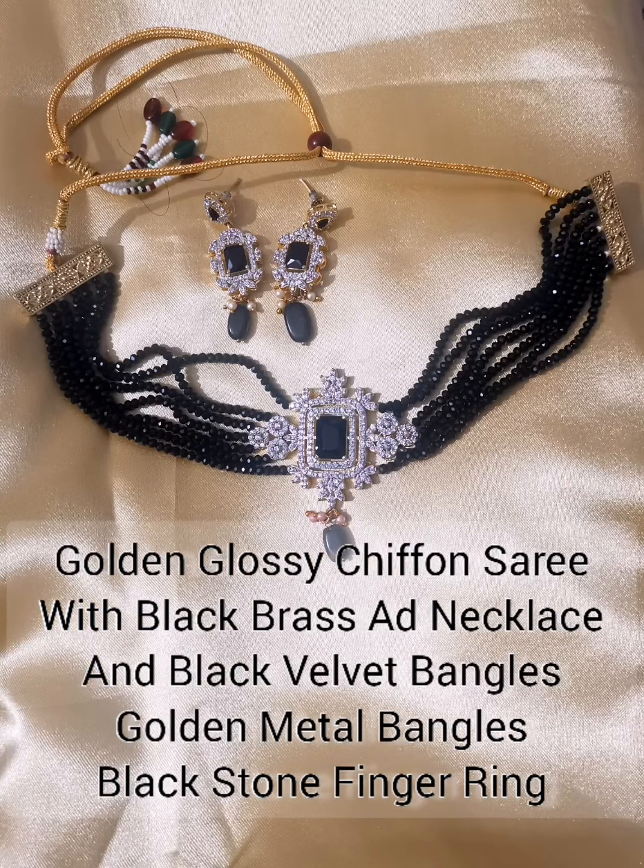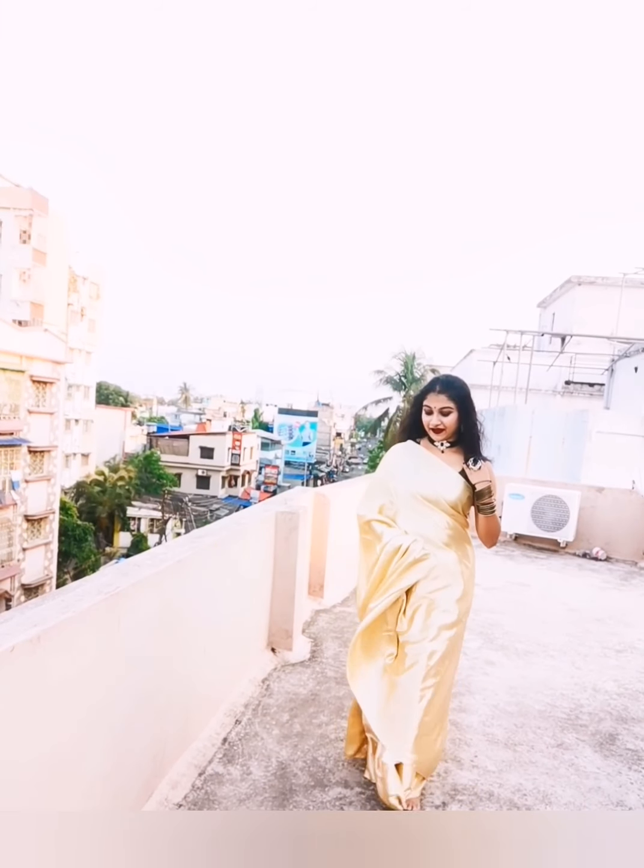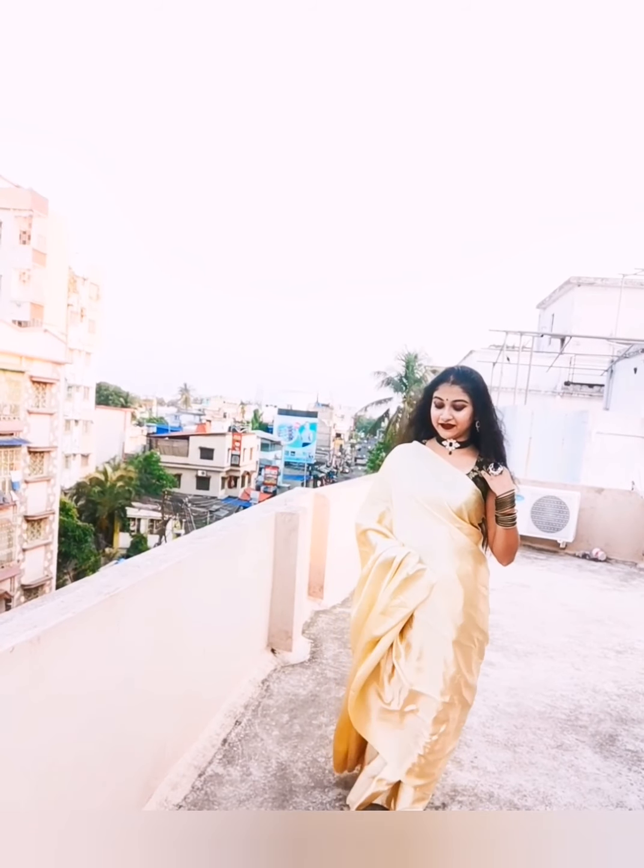This is a golden glossy siphon which I have paired with a brush in black crystal and eddy stone. With this I have put black velvet bangles and golden metal bangles with black stone fingering.